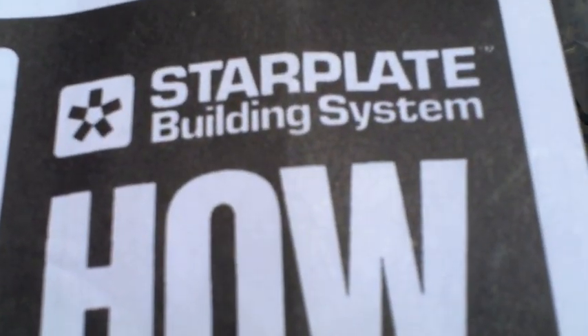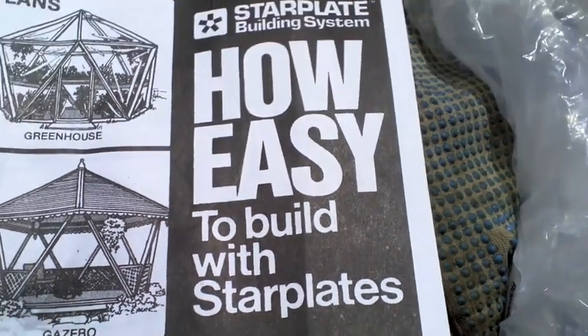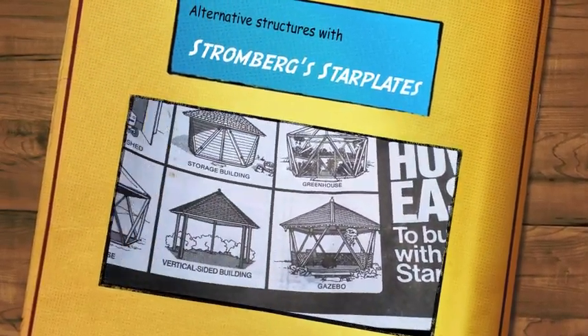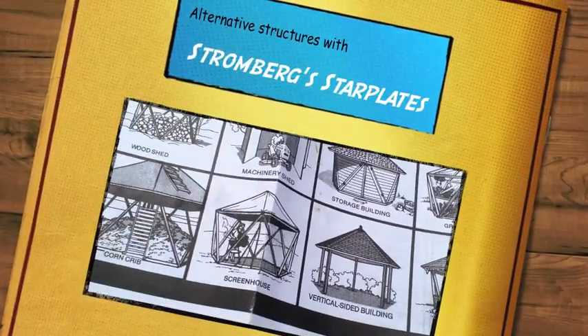So, the star plate building system — how easy to build with star plates. Yes, I heartily endorse that. It's engineered. Anyone can do it — if I can do it, anyone can do it.